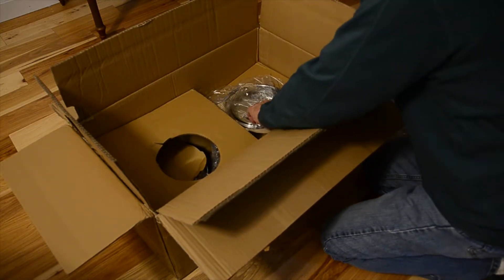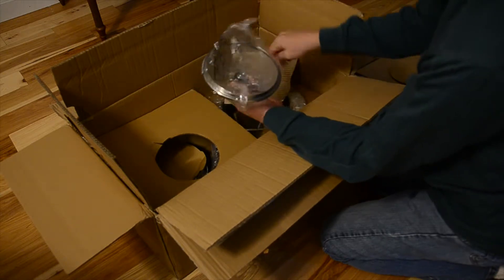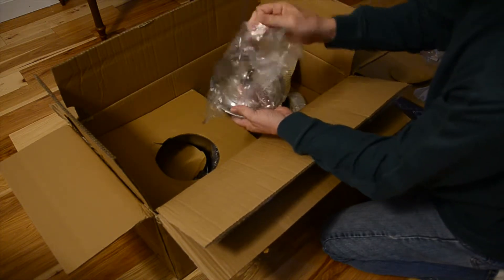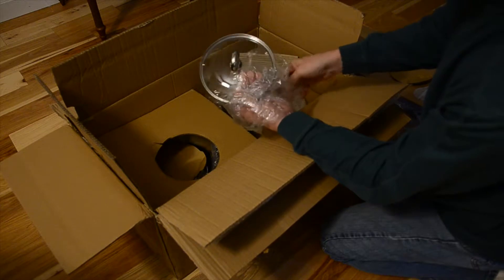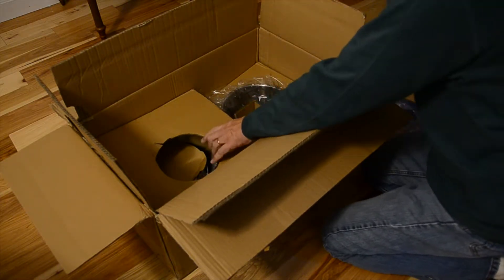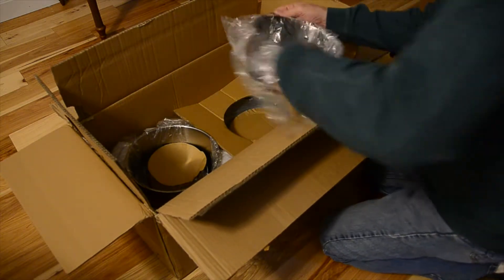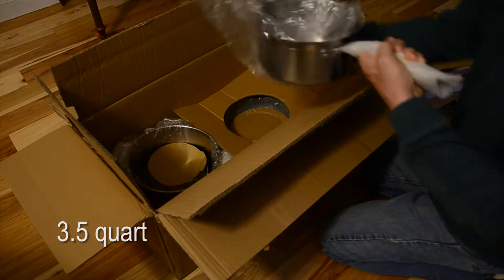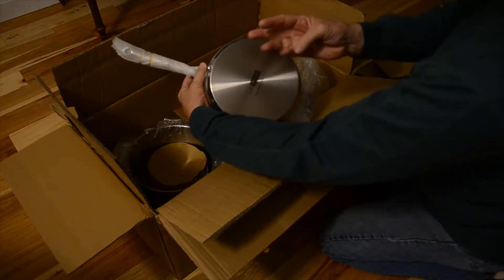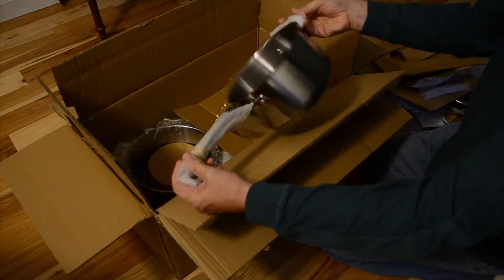Going deeper into the box, we have another lid with a stainless steel handle that screws into the tempered glass, which is a hallmark of Chantal products. On the other side there's more packaging, and we pull out a bigger pot — this one is three and a half quarts. It's got riveted handles on both ends, but no protection on them, so you'll have to use your kitchen mittens.